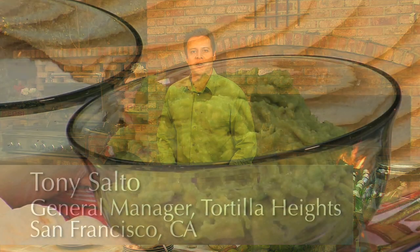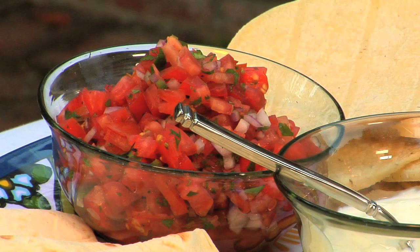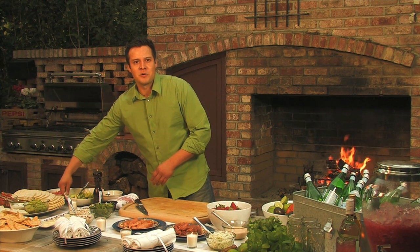Hello, I am Tony Salto, and today for our mojitos and taco party, I will be showing you how to make guacamole and pico de gallo. We will start off with the guacamole.